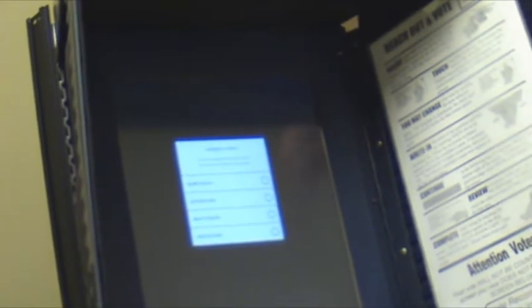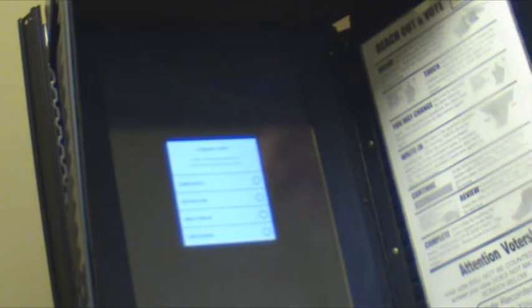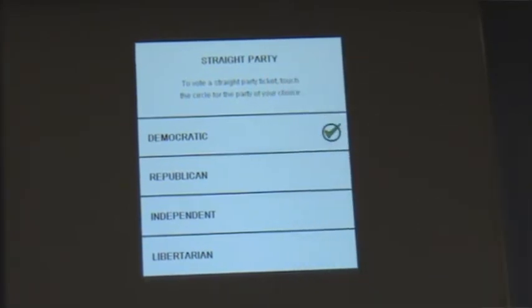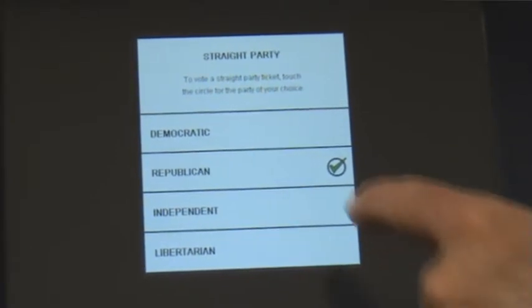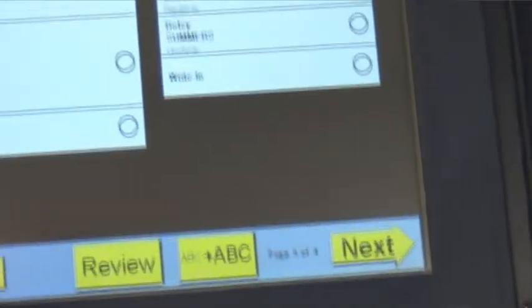Your second screen is straight party voting. In Pennsylvania this is required — some states do not permit it, but Pennsylvania requires it. If you're voting straight party, you touch the screen one time and you're voting for all the candidates of that political party, whether it be Democrat, Republican, Independent, or Libertarian — the four parties that appear on this ballot.